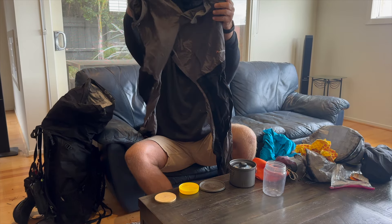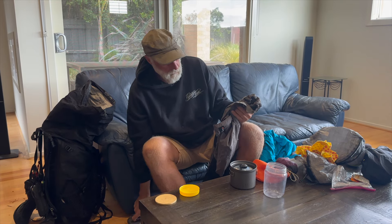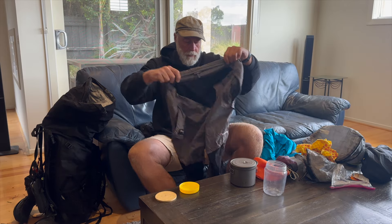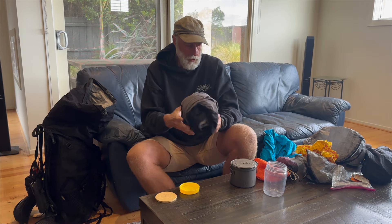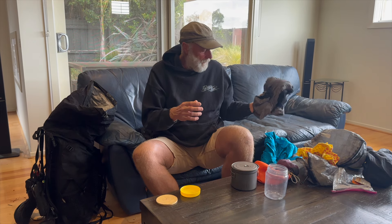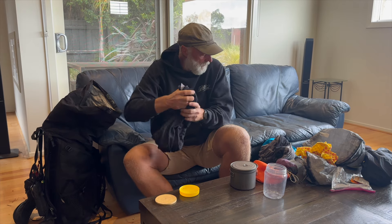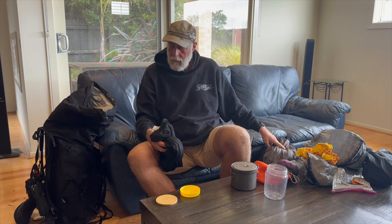A pair of pants — what I'm going to do next time on the Heysen is just take these and sleep in them instead of sleeping in thermals and having these as extra. I didn't use these much unless I was in town — at Thredbo I washed my shorts and wore these around. These are the pants I slept in — just thermals. I think on the Heysen I'll leave the thermals at home and sleep in the pants so they're multi-purpose. Time will tell.